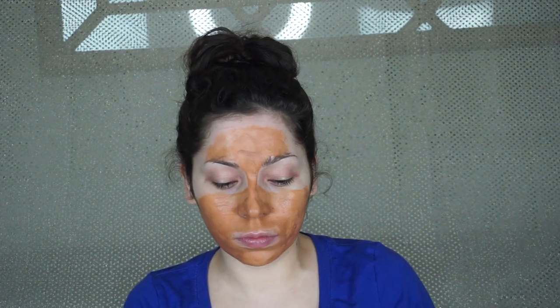Let's try applying it with this spatula they gave me. Actually, I'm gonna do this with my hands — it's kind of thick. I'm glad I didn't put too much water in it.